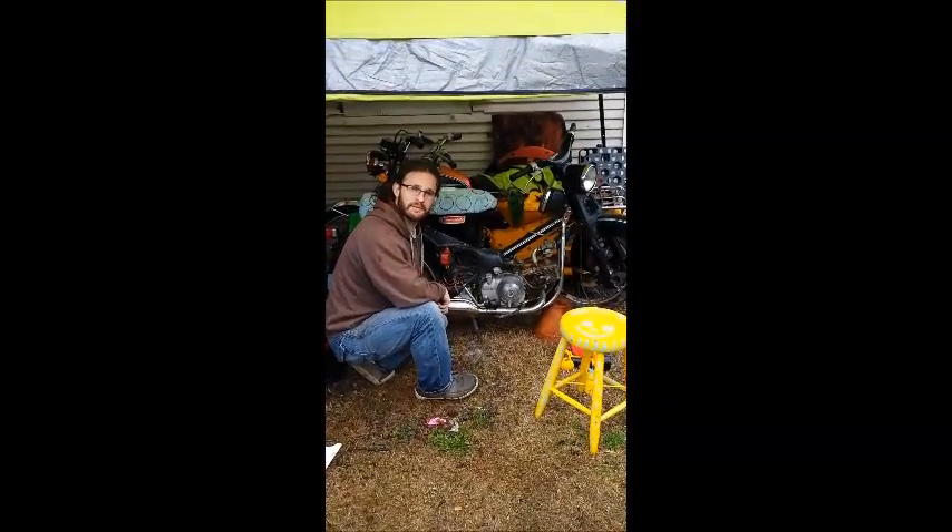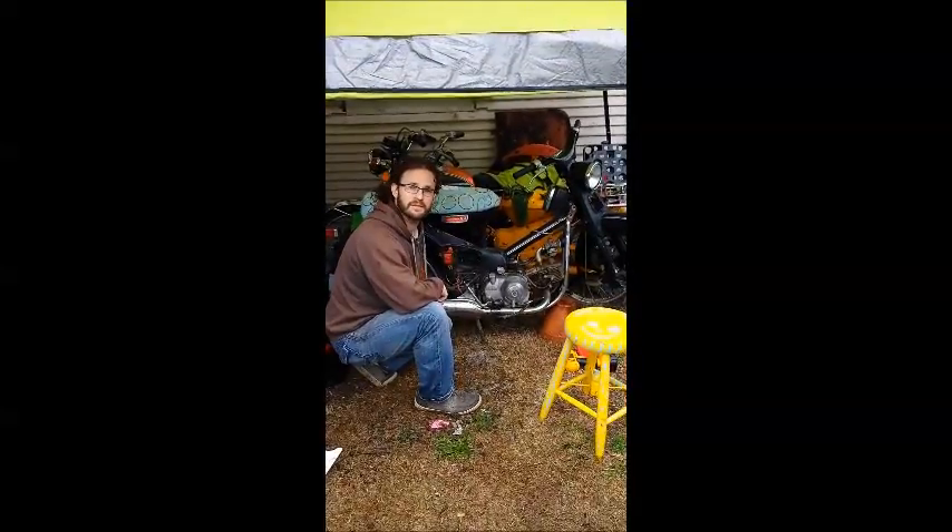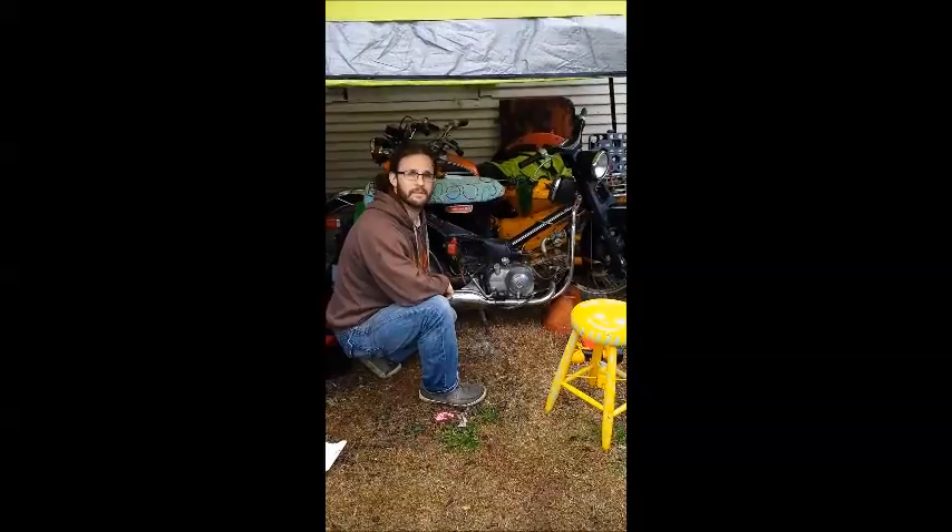Hi there. Welcome to the shop. I'm Adam from My Trail 90 Crew. Today we're going to be replacing an old selenium rectifier in your Honda 90 with a new Radio Shack model.